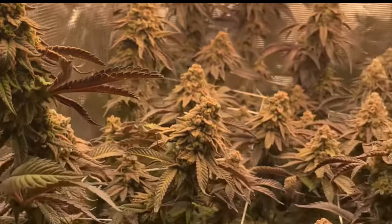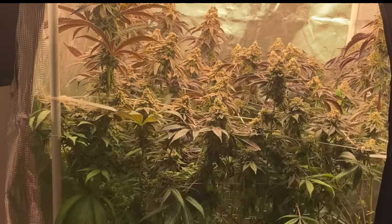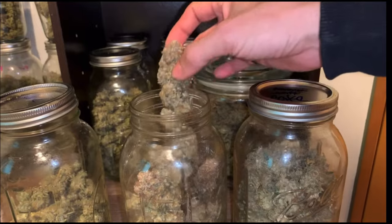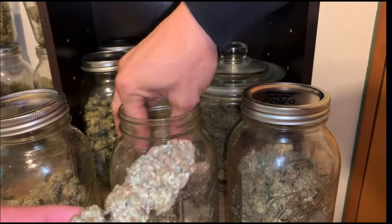I will be giving a hundred dollars via PayPal to the first person that puts the link to anybody that has gotten over 13 and a half ounces out of a 2x2 space. The one thing that stood out last time I used this light was definitely how hard the buds were.